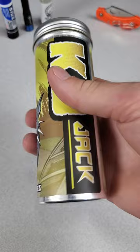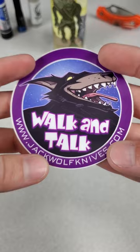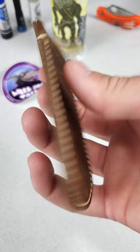First off, there's some cool artwork on the tube itself. This model is the K9 Jack. We've got a collectible pog, a sticker, a leather slip — each knife comes with a nice leather slip for carrying — and a Jack Wolf cleaning cloth. It's a pretty good size one too.